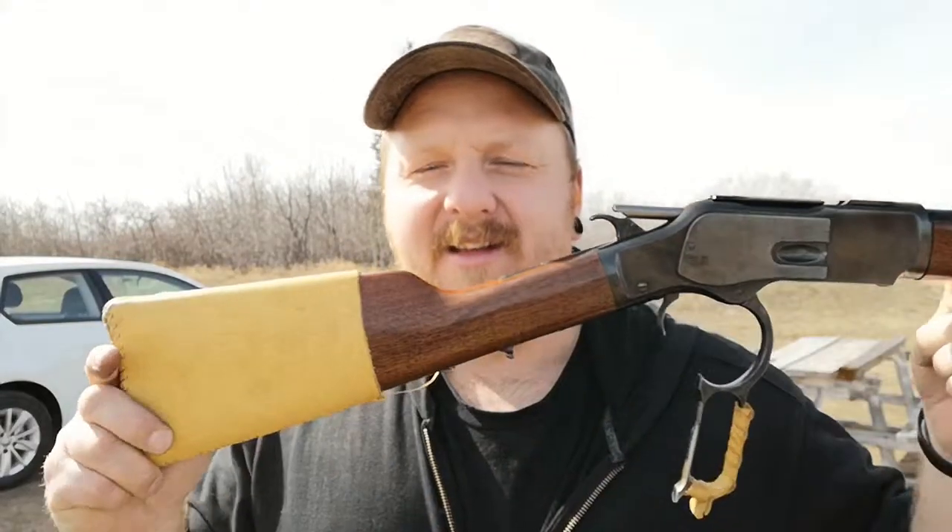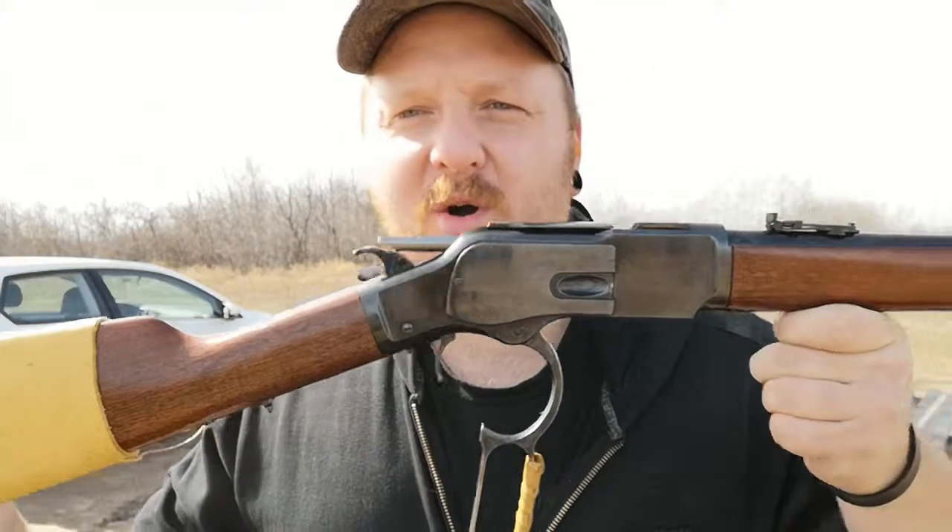Hey guys, it's Dusty Tucker here. This is going to be another short little video on my new rifle that I just recently purchased. I finally got one and I am so happy to have one.